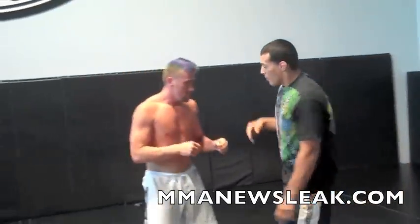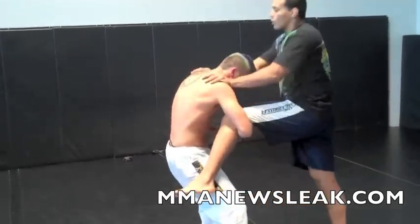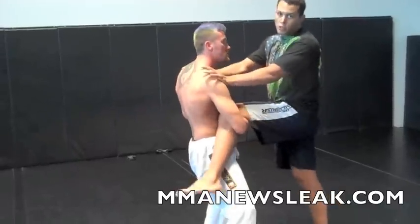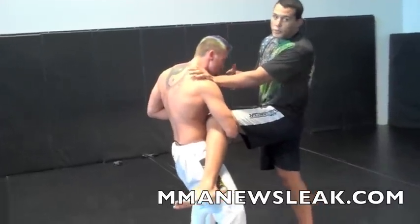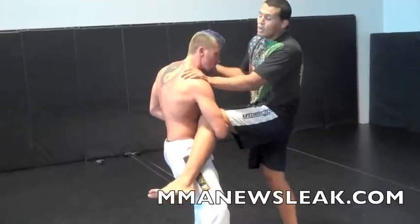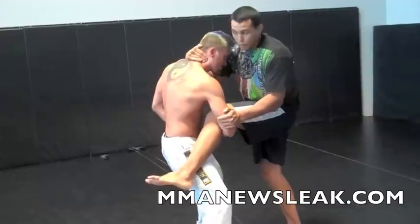It is a pretty simple move. It depends on the guy's attack though — he has to go for the single, he has to pick up your leg. The best option is to always try to sprawl out and defend the takedown. But if you're pretty confident on your back, if you have good jiu-jitsu or good technique from there, just go on your back. You're going to get that clinch, strap that arm — which is important here.